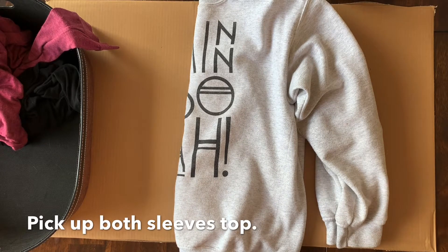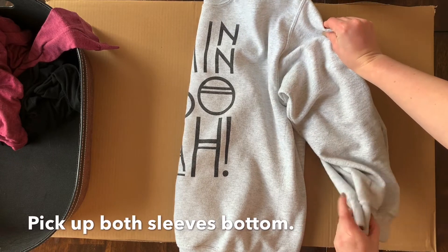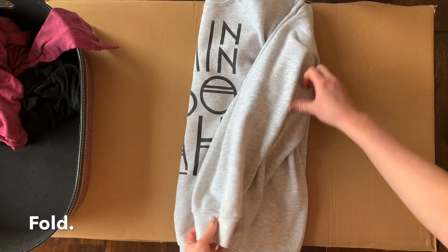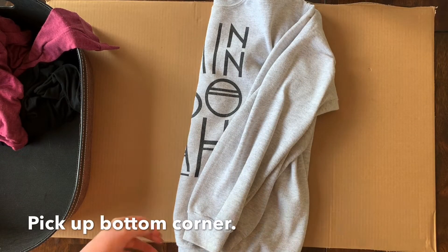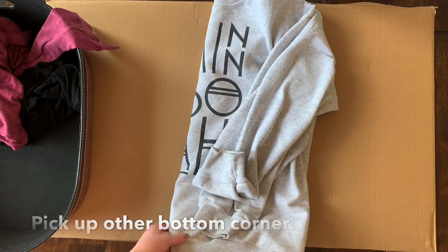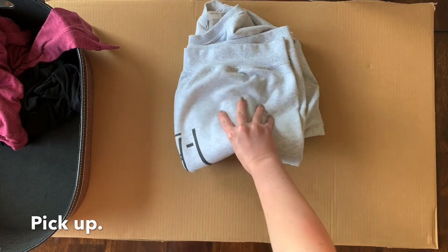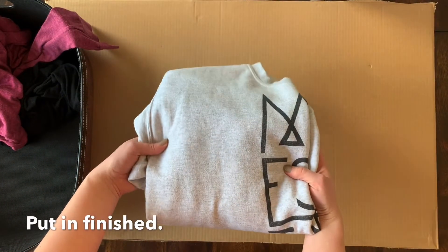Pick up both sleeves top, pick up both sleeves bottom. Fold. Pick up both sleeves top of sleeve. Put in finished.